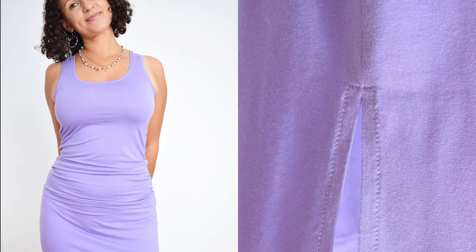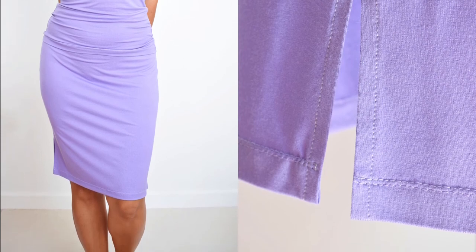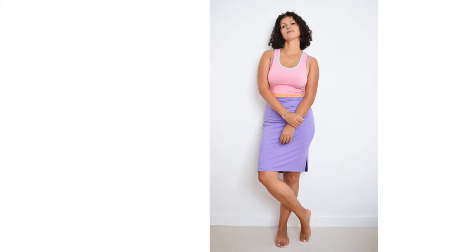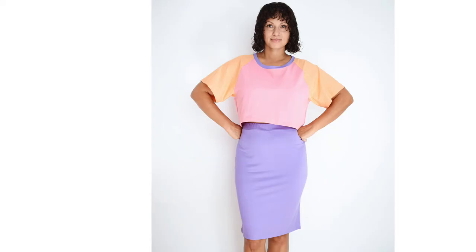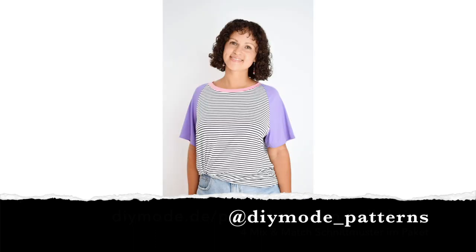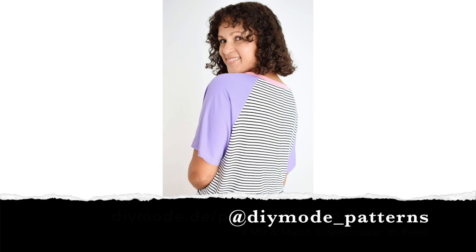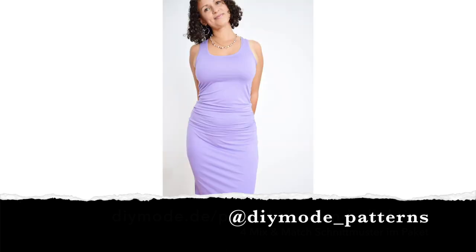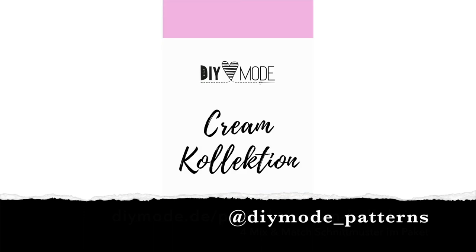Your Jersey Skirt Brandy is finished! I hope you enjoyed the instructions and your skirt turned out well. Make sure to also take a look at the other sewing projects I have created to match the skirt — for example, the Foxy tank top and Haiti raglan shirt. You can sew both in either a long or a short version, so you can sew a very figure-hugging or a very casual, modern outfit yourself. If you have sewn Jersey Skirt Brandy and want to show it on Instagram, feel free to tag me with DIY Mode Patterns. I regularly share the most beautiful works from the DIY mode community there. Don't forget to subscribe to my channel and leave me some love with a thumbs up or a comment. I look forward to seeing you in my next video — until then, I wish you all the best.